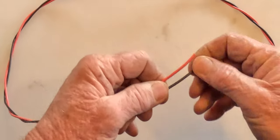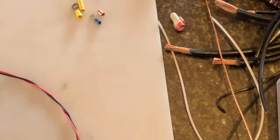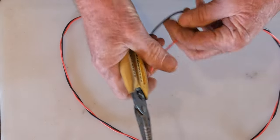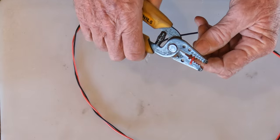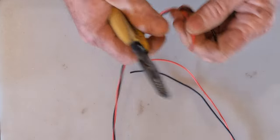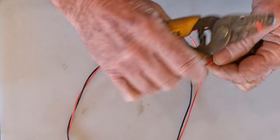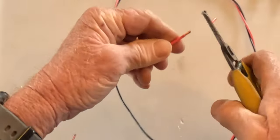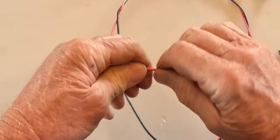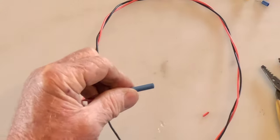We're going to do some basic wire splicing, starting with a butt splice and then a couple of solder splices. The butt splices come in a bunch of different colors and the colors are directly proportioned to the size of the wire that can fit into them. The little blue one here — wire goes in nice and tight.